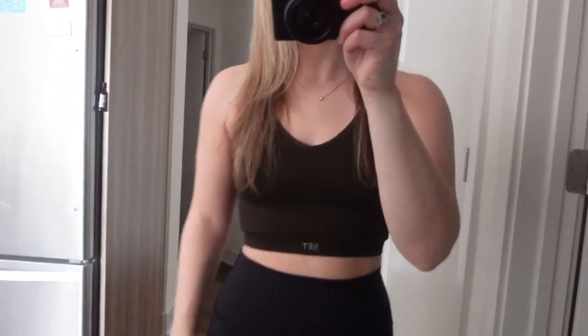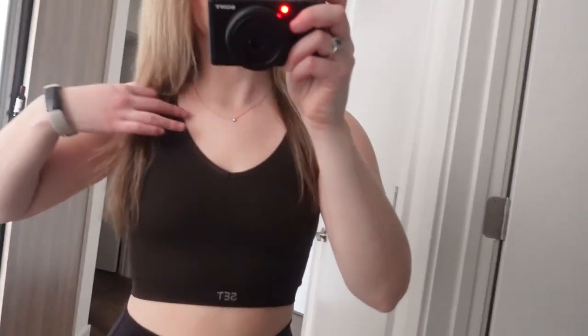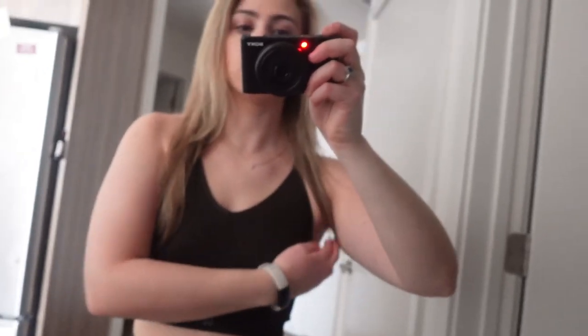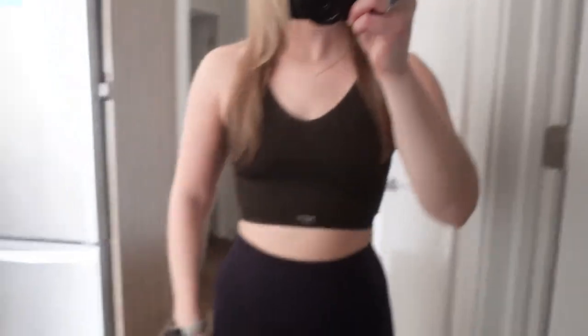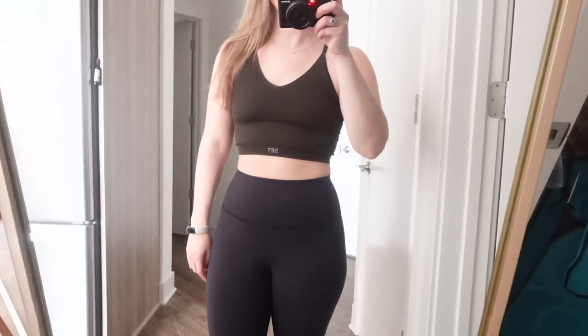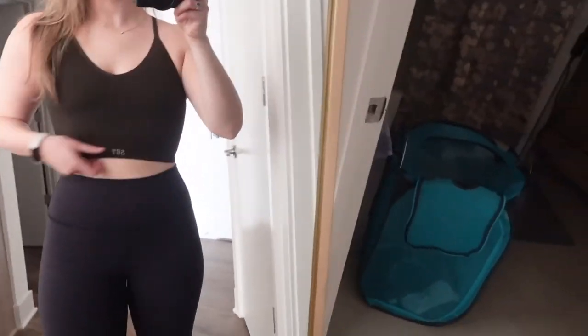There's no built-in bra, so if you were going to work out in this you'd have to wear a bra with it. It's definitely nice and comfortable — something to lounge in or maybe walk in, but I wouldn't do any high intensity workout in this.